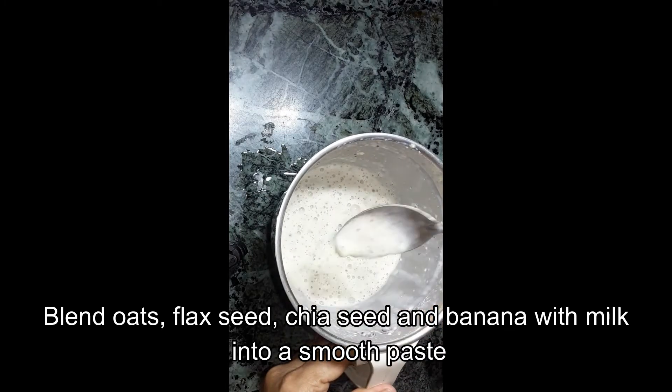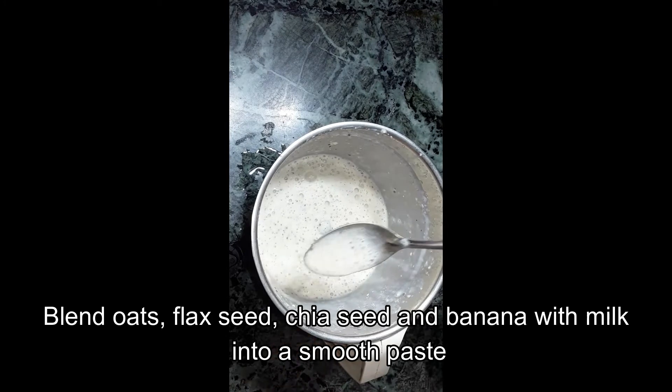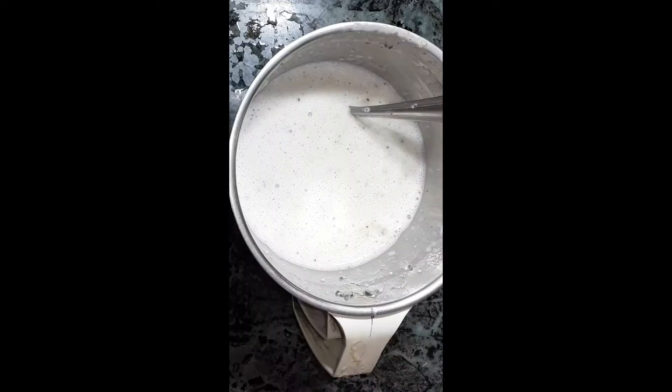If you want to mix the paste into this smoothie, then you can add it to your milk. This is optional.